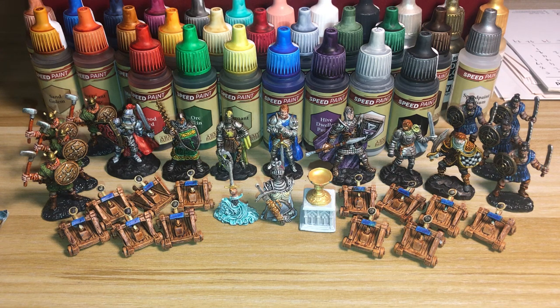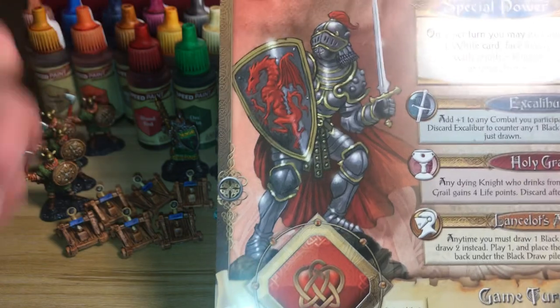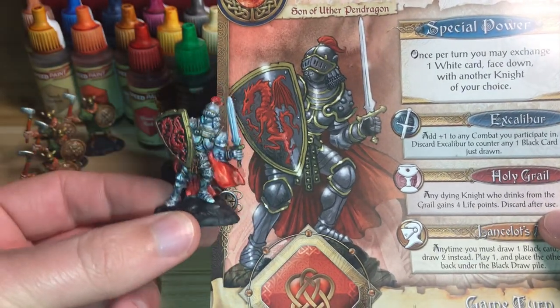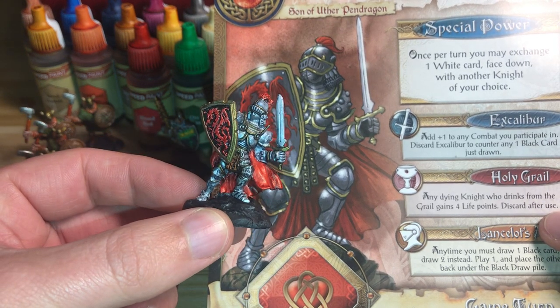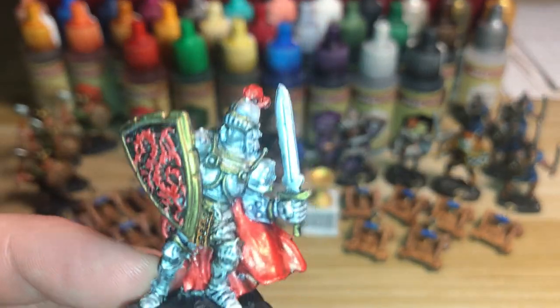I'll go through each one and see how I did. Let's start with King Arthur — I've got the 'What They Should Look Like' cards versus what actually happened. Colour-wise I didn't do too bad: reds and silver, a bit of gold.